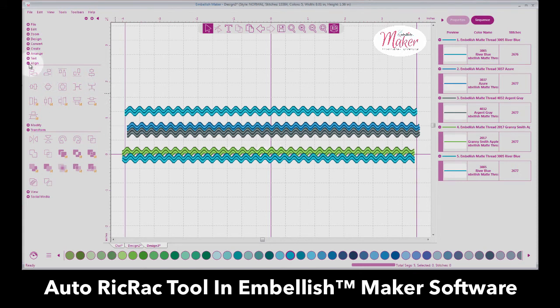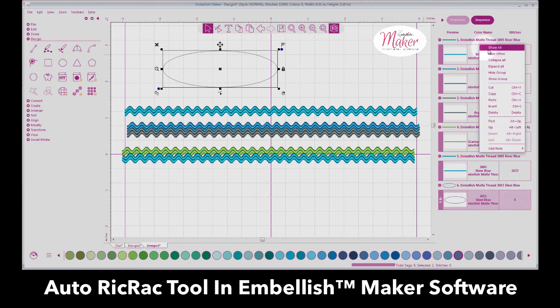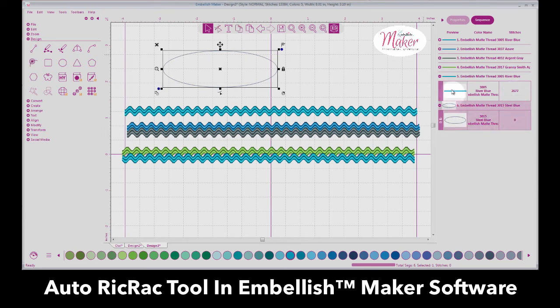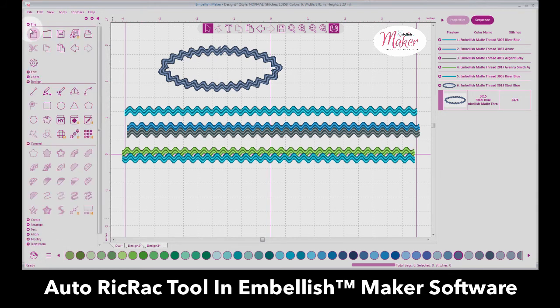You can stack three or four of these and do whatever you want. Here's another thing we could do — design using different shapes. For instance, here is a circle: click on it, hold Control to make a perfect circle. In the Sequence window, there are zero stitches because it's artwork. But if I open the Convert tab and convert it to Rickrack — you can take just about any shape and convert it to rickrack. That's pretty cool!